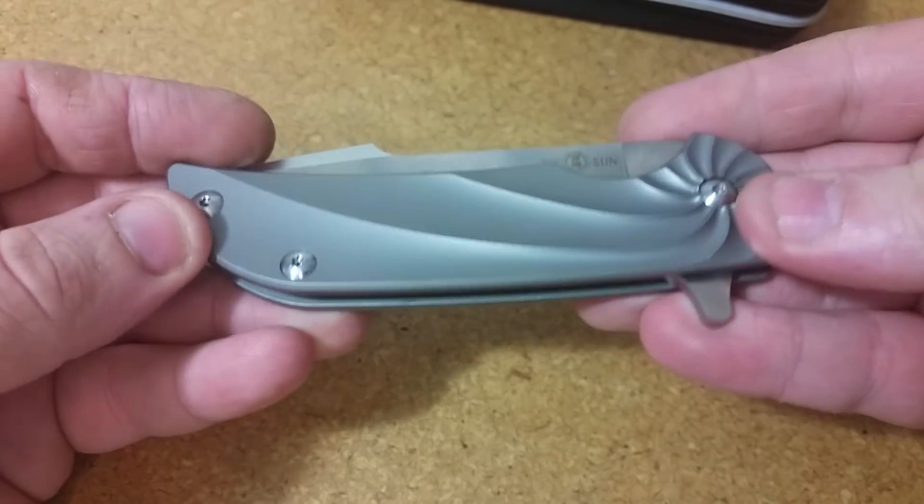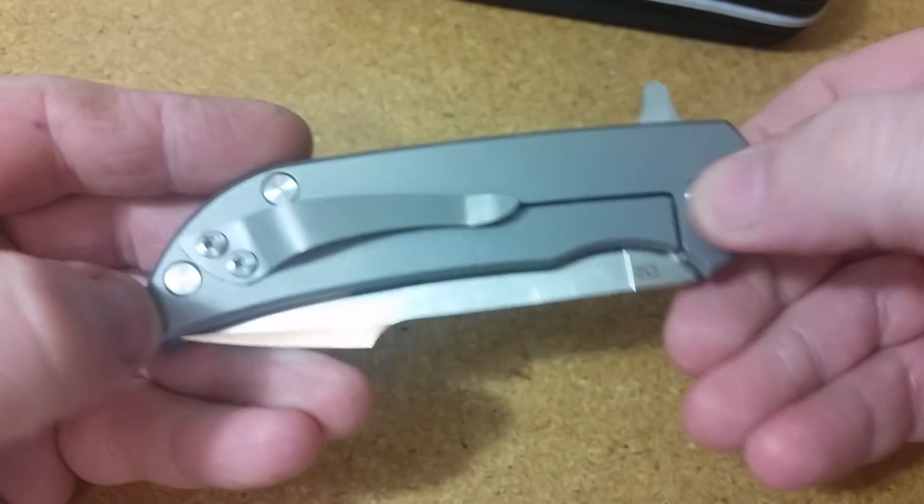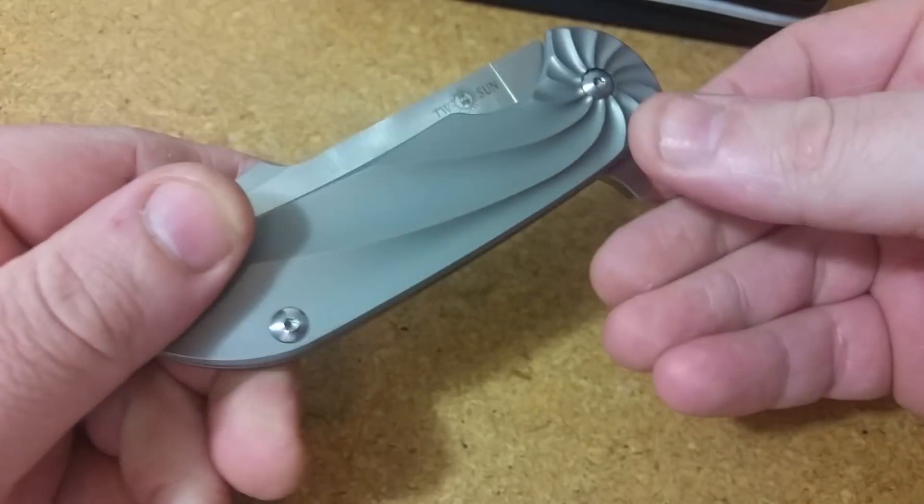One more look at it closed — this is titanium with very nice, pretty clean milling. Great looking show side here. But anyway, let's get into the main event.